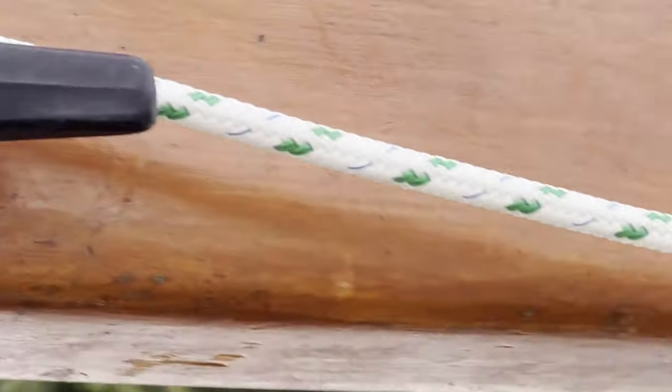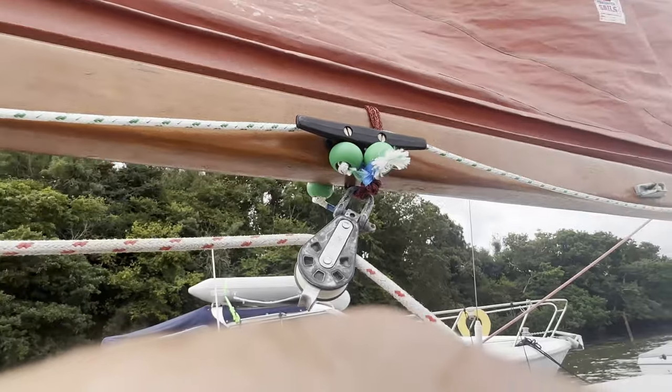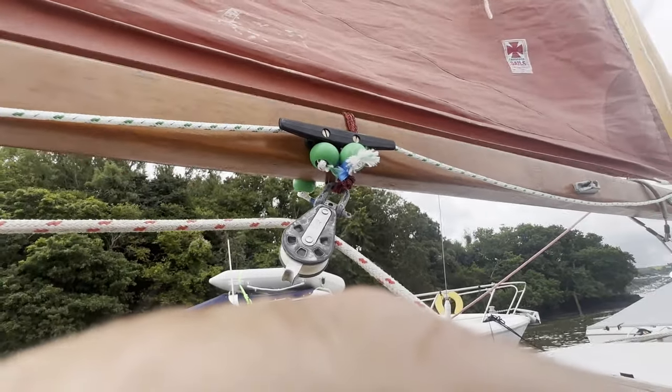Here you can see the forward reefing line going down the sail, through the tack, down the boom and through the centre of the cleat. It's secured with a bobble. The rear line comes forward and is through the centre of the same cleat.